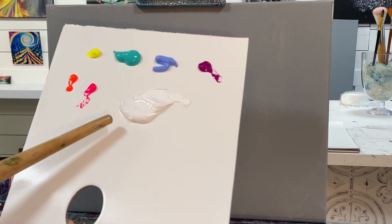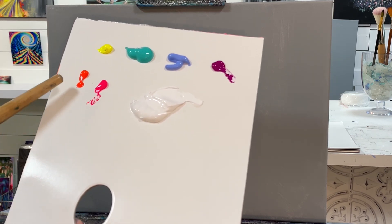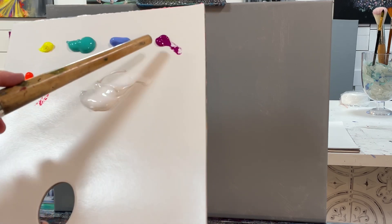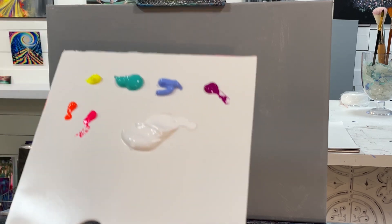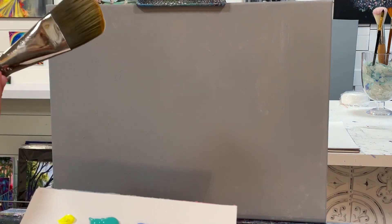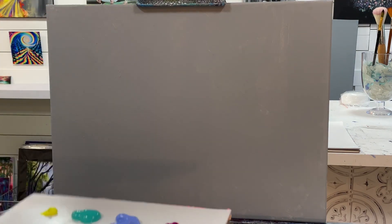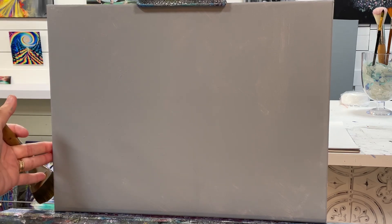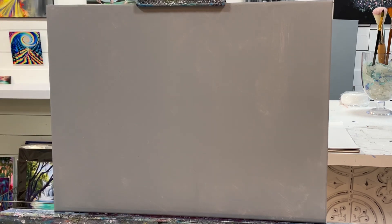We're going to be using titanium white, neon pink, neon orange, neon yellow, turquoise, light blue violet, and neon purple violet. I'll be using my number 50 filbert brush to start this painting on a 12 by 18 canvas that I pre-painted with light gray — and this is the gray I'm using.